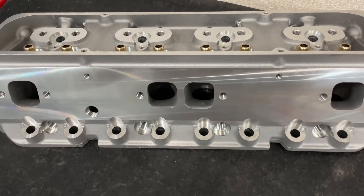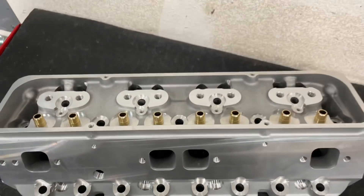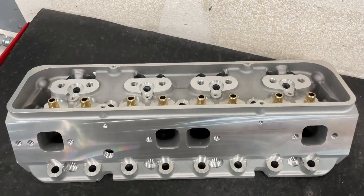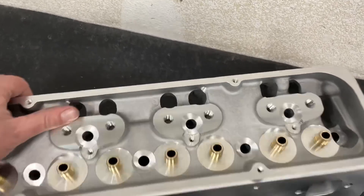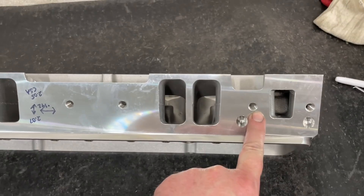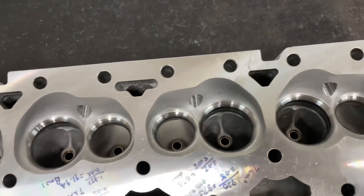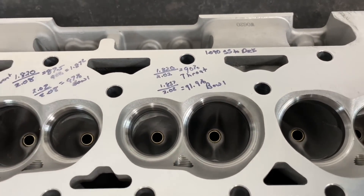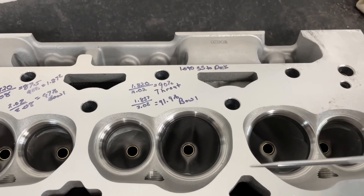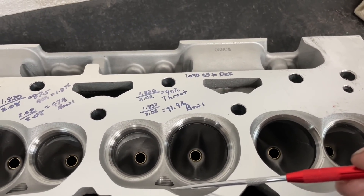These have square exhaust ports - they're pretty nice. The head itself is a very nice head; I'm not going to lie, even though it's Chinese it's a pretty good head. I have sold some of these and they've been on the dyno - ported, they made right around 560 horsepower on a 406, so not bad. This one has the two intake bolt patterns: one for the Vortec, which I don't know why you'd be using that, and then the standard one. These are what the chambers look like at 64cc.